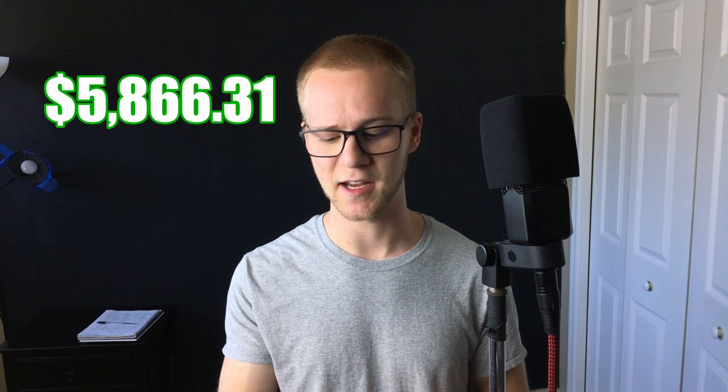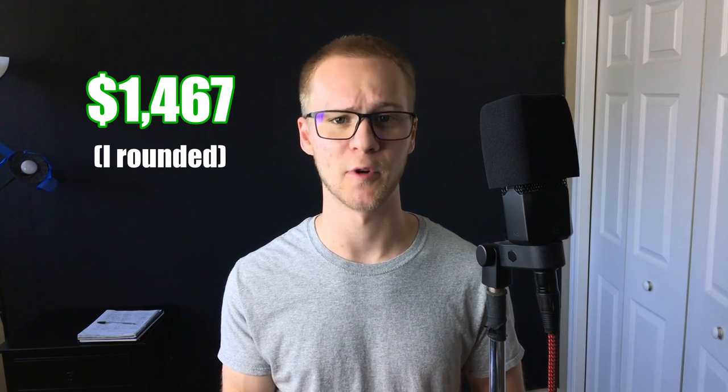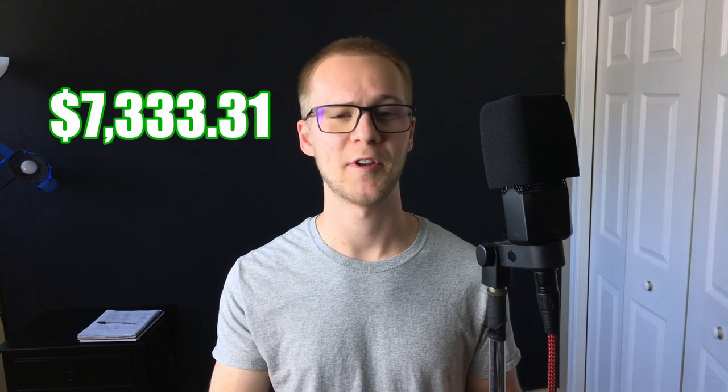So that ends up being around 17 or 18 instruments depending on how you count it — let me know how close you guessed. The total of all instruments without mouthpieces is $5,866.31. The total price of all mouthpieces together is about $1,467. So that brings the total of everything including mouthpieces to $7,333.31. That's a rundown of all the instruments I own and exactly how much they cost. Like I said, I don't want this to come off as bragging — all of these have been accumulated over the course of 20 years.